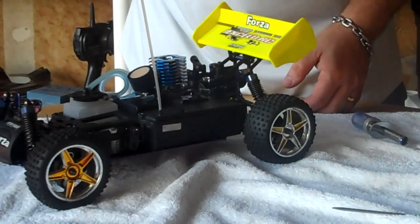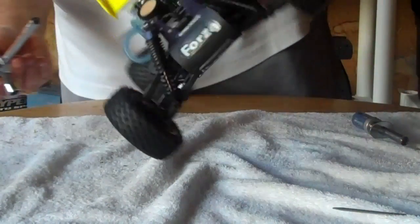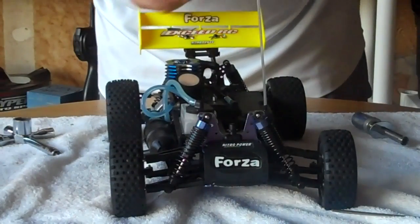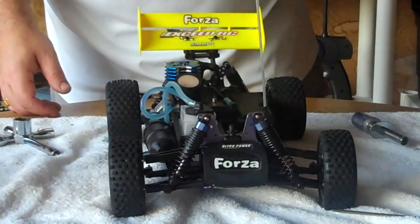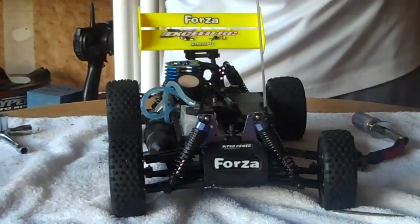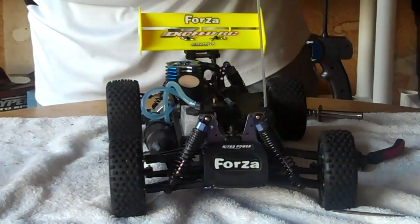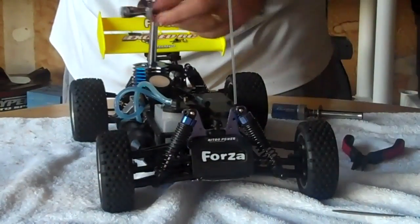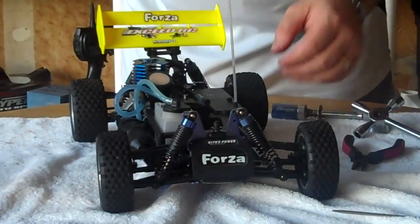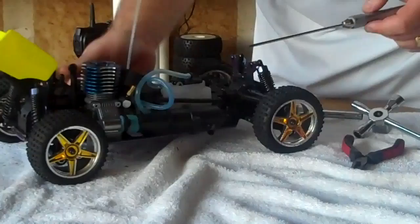To check the glow plug, use your T-wrench — put it in and turn it. I've learned it helps to flip it to get it out, because there's a little washer that goes with it; always make sure that shim comes out too. From here, get your glow plug igniter and check that the filament is smoking hot. Now we know it's not the glow plug or the igniter — that tells me the engine is running way too rich.